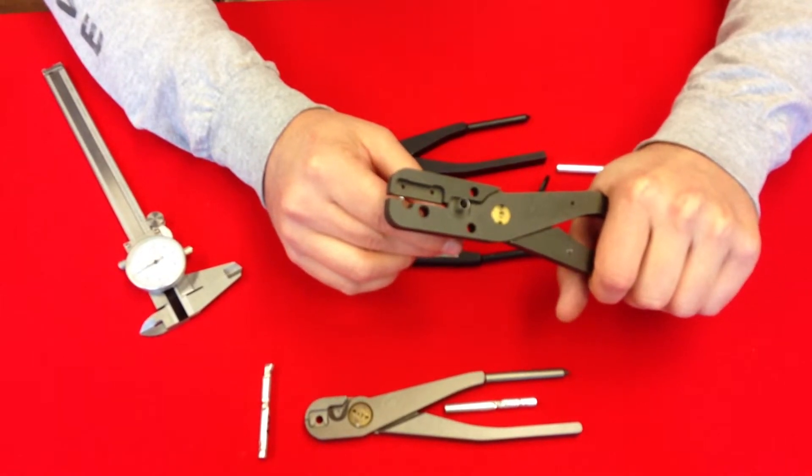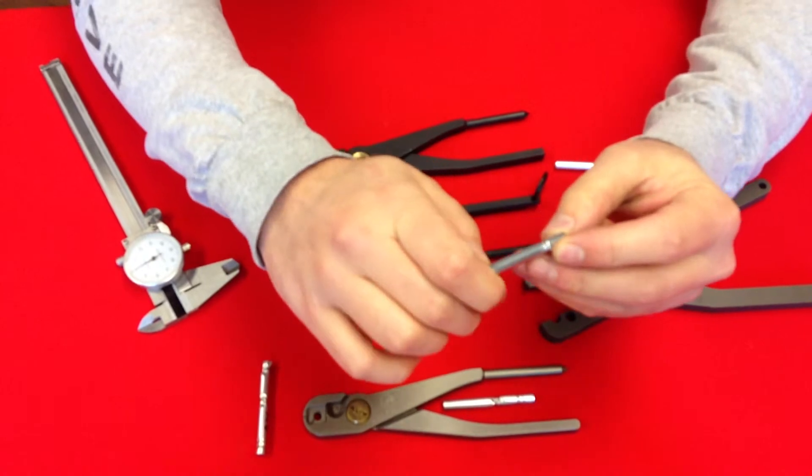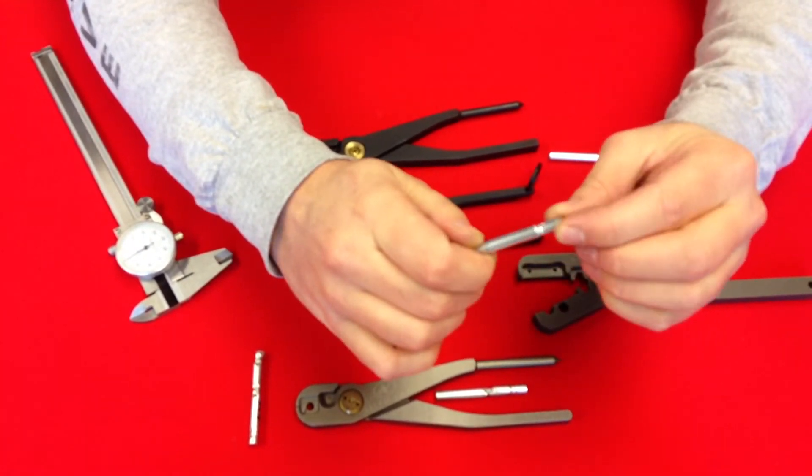Give it a light little crush and take a look at it. Same thing with this one too on the Explosives Limited — it's also doing a fold and crushing over on the crimp as well.